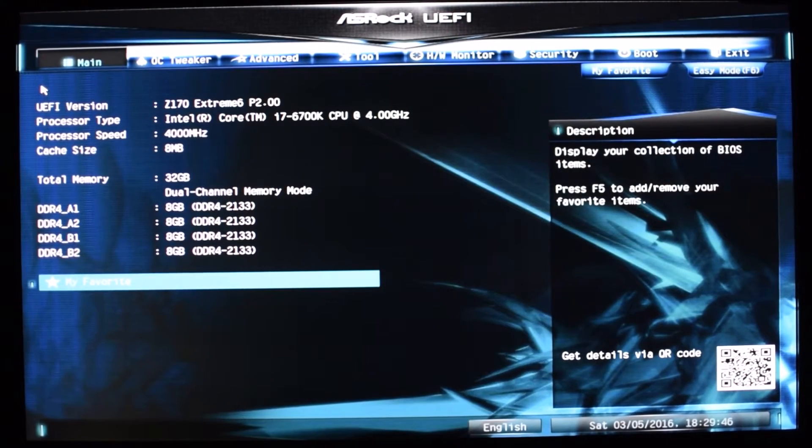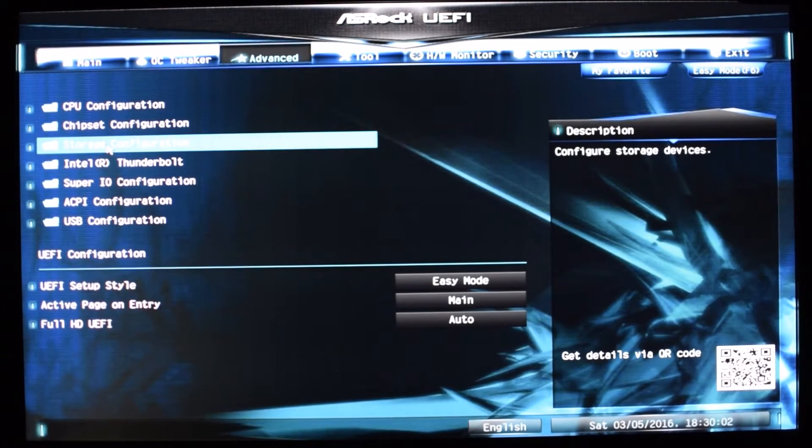So here's what we'll be comparing. For information, I'm running an ASRock Z170 Extreme 6, this is the latest firmware version as of the time of making this video, running an i7-6700 at stock clocks right now. And the drives I'll be comparing...